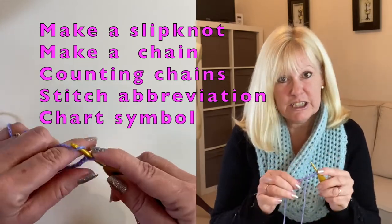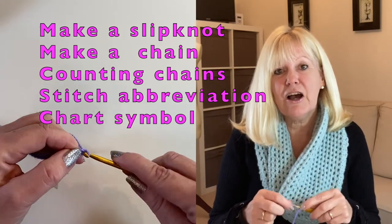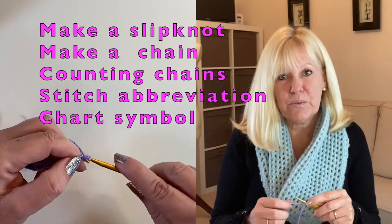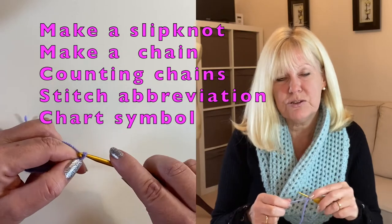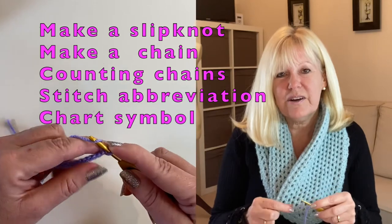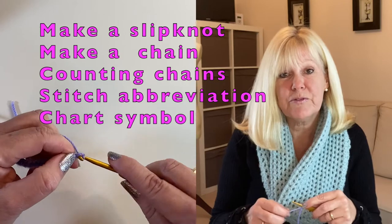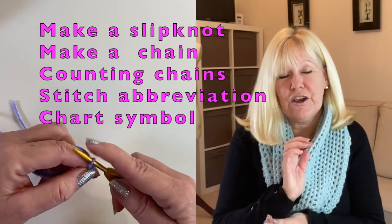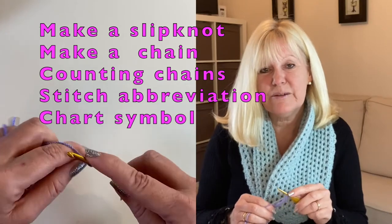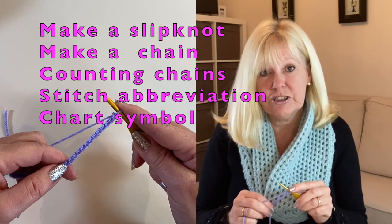When it comes to making our crochet chain, I'm going to show you how to make your chain by taking the yarn up and over the hook initially, and we'll get used to making the chain that way before moving on to the traditional yarn over movement. That's because when I teach live workshops I find that it's easier sometimes for newer crocheters to get used to that movement first, especially if anyone's got any dexterity problems. After that we'll count our chains and then we'll take a quick look at both the crochet terminology and the crochet symbol for the chain.